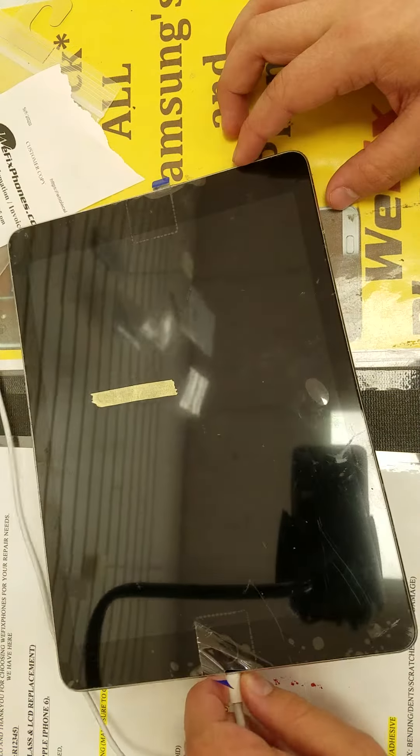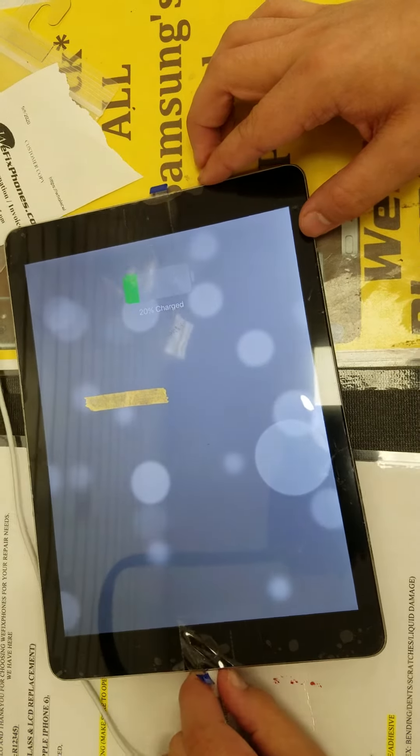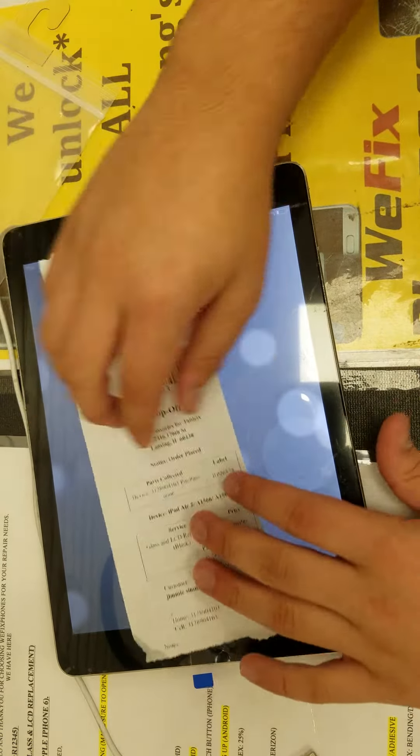The charging port is working. Once again, everything is working. Thanks for using WeFixFone.